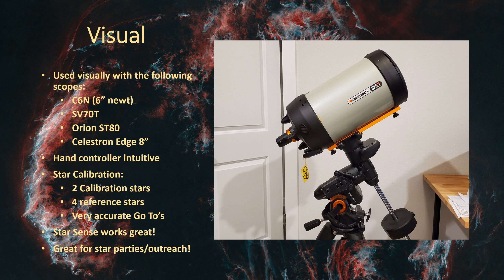I picked up the StarSense back in 2017 because I wanted something easier to locate targets at the time, before I was utilizing the plate-solve functionality in my capture software. Once I got plate solving working, there was no reason for StarSense from an astrophotography perspective. But I still think it's really good for visual use and for star parties.